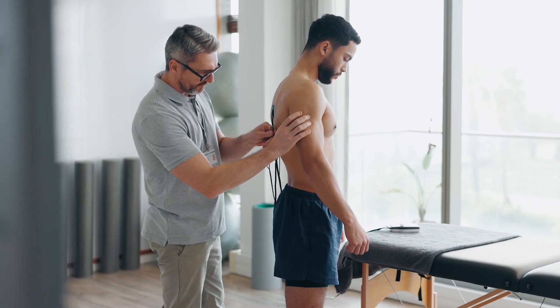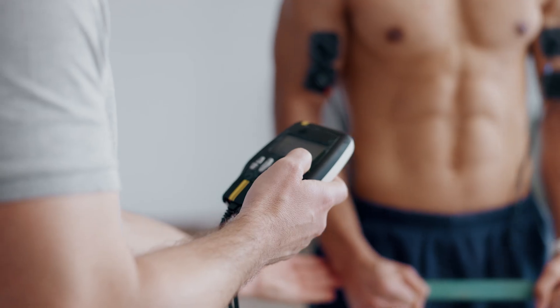Transcutaneous electric nerve stimulation — these are little devices you can use at home, or they might be used in an office with an athletic trainer, a physical therapist, a chiropractor, or even an acupuncturist. They're using electrodes placed on the skin, or in an acupuncture setting placed on the needle, sending electrical currents into our bodies and into our nerves to help essentially decrease pain. That's what we're trying to do with TENS units.